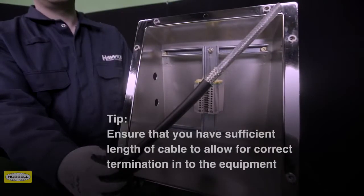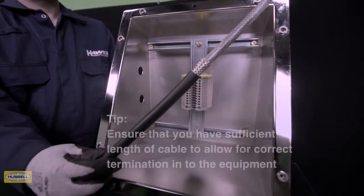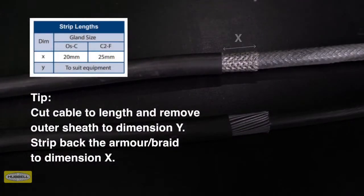Allow sufficient length of cable to suit the equipment the cable is being terminated into. Strip the outer sheath and cut the armor to enable connection of the conductors to the terminal. Remove a further 20 millimeters of outer sheath for cable glands OS to C size, and 25 millimeters for C2 to F size.